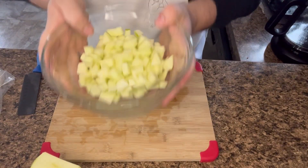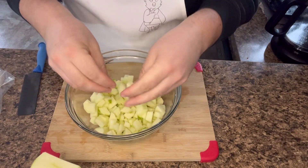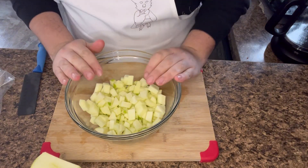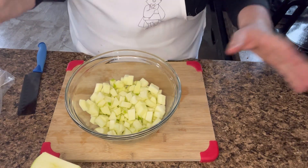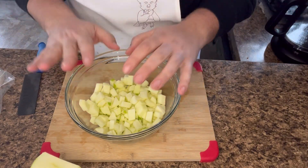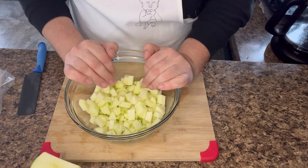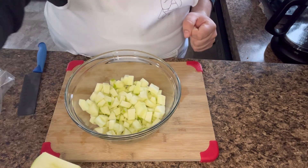So now we have all of our apples. We are going to cook these down, put some cinnamon, vanilla, brown sugar and a little bit of flour to thicken up the juices, and then we're going to fill the egg rolls with this filling. Let's get to cooking.